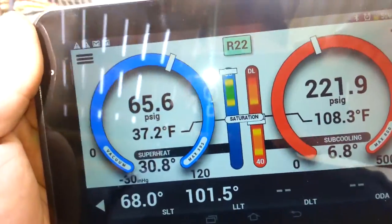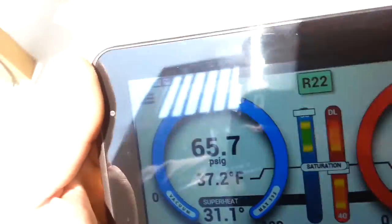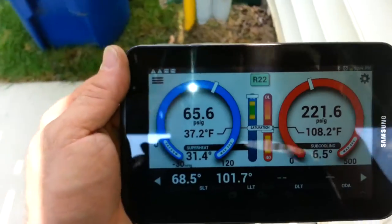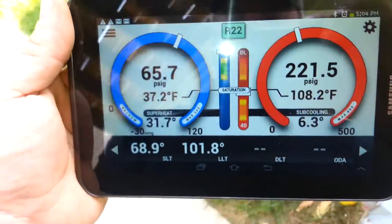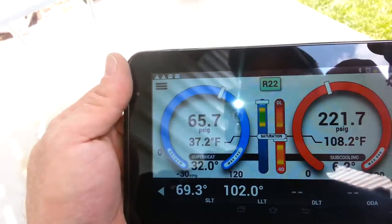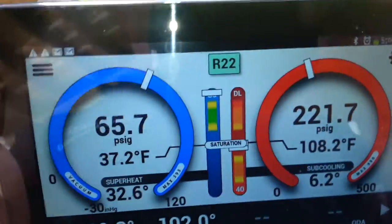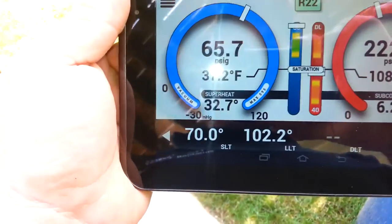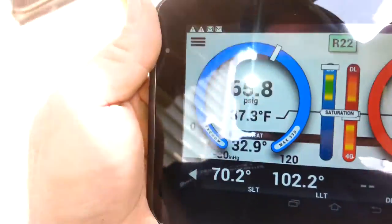I would have caught this with any system, but the i-manifold let me catch it very quickly due to its real-time response. You can also do a much better superheat and subcooling read with it. Since nothing was really jiving, it instantly told me something was going on.